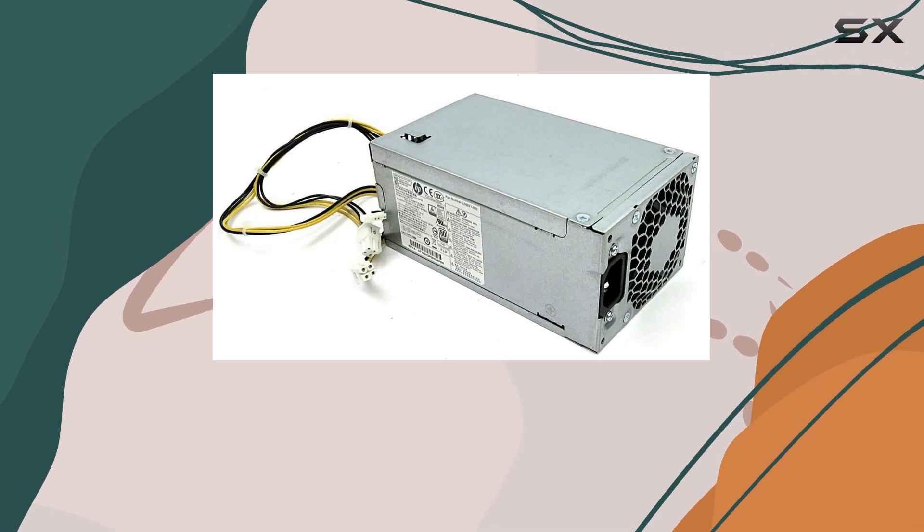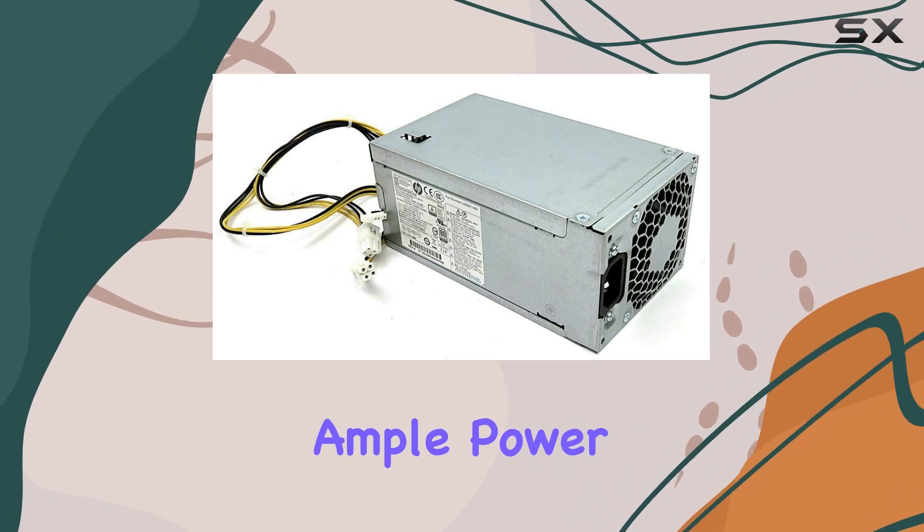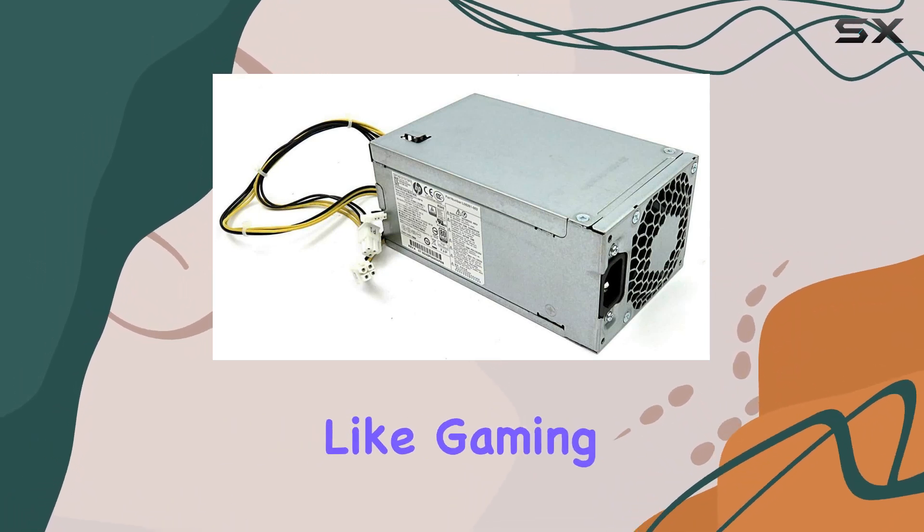Now, on to performance. With an output wattage of 180W, this power supply delivers ample power to keep your Pavilion up and running, even during demanding tasks like gaming or video editing.